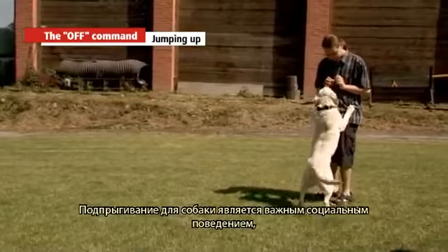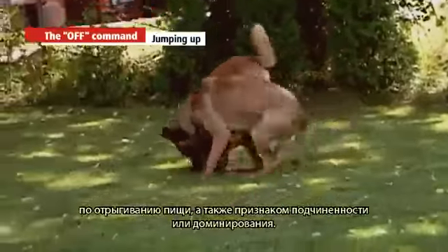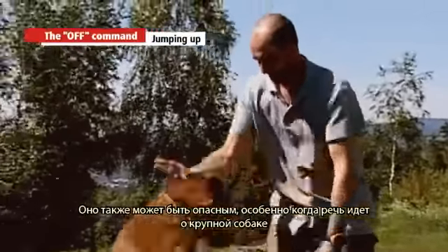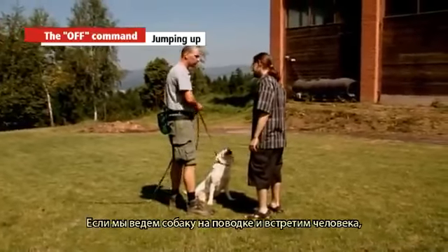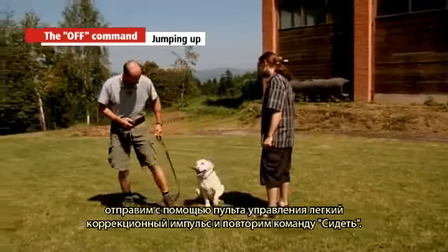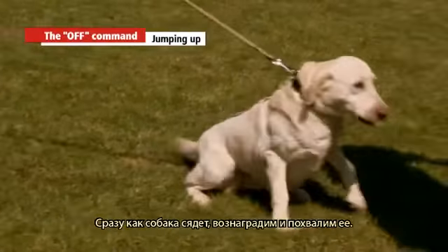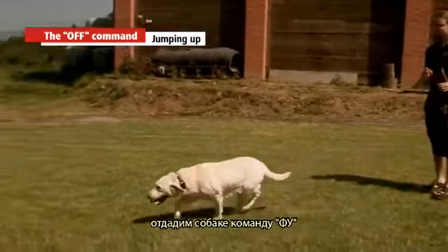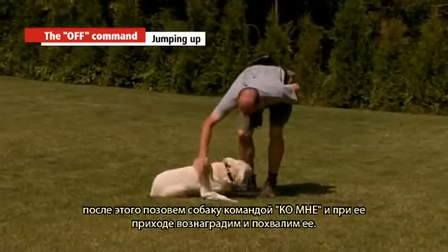Jumping up. Jumping up is an important social behaviour for dogs — a greeting, a request for food, or a sign of obedience or dominance. It may also be dangerous, especially if the dog is large and jumps on a small child or an elderly person. If you have the dog on a leash and meet a person, stop and order the dog to sit. When the dog tries to jump up, give the off command and send a slight corrective pulse, then repeat the sit command. If the dog is off leash and tends to jump on a passing person, give the off command, send a slight corrective pulse, and then call the dog with the come command and reward and praise on arrival.